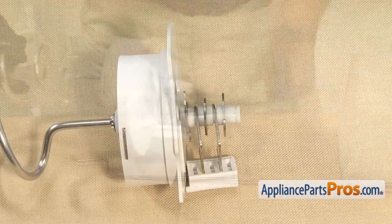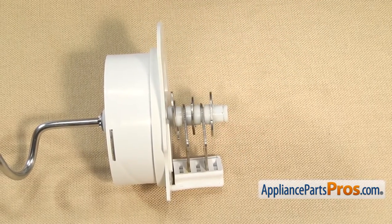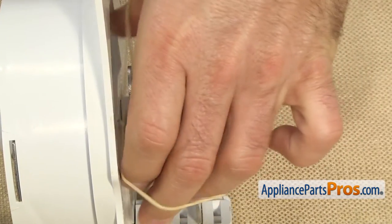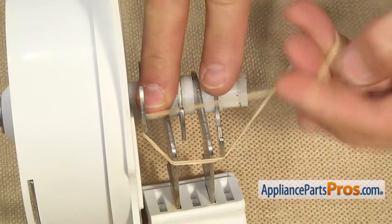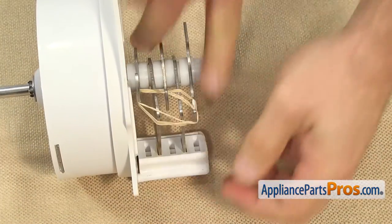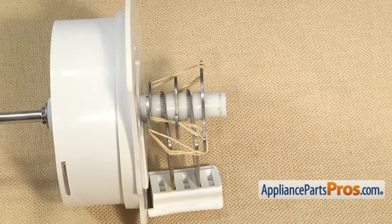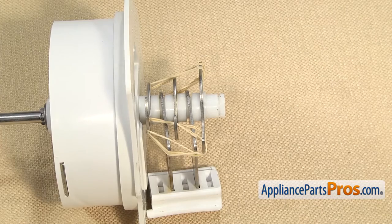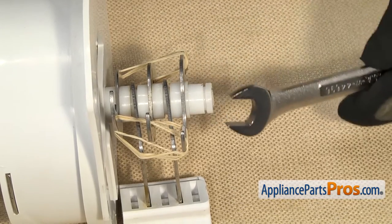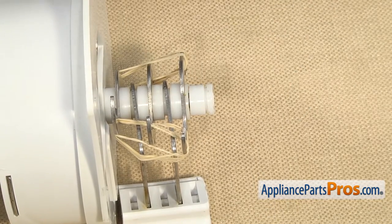Now we have to take the auger teeth off. You may want to take a picture of this — it's a bunch of little spacers and all the auger teeth — so you know where everything goes just in case something happens. We're going to take some rubber bands and hold everything together so we can pull it off all as one piece. Now that we have the rubber bands on, we're going to use a 9/16-inch wrench to take the nut off on the end of the auger. It's a reverse thread so it's going to be clockwise to loosen it.